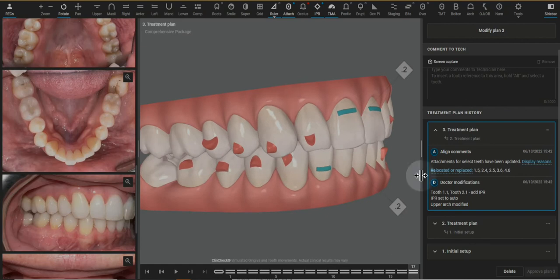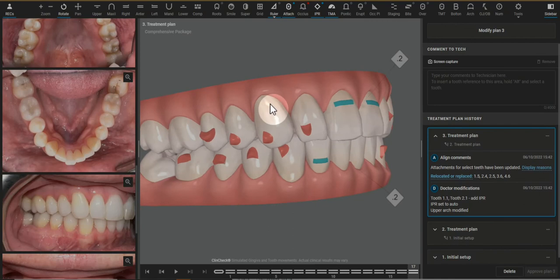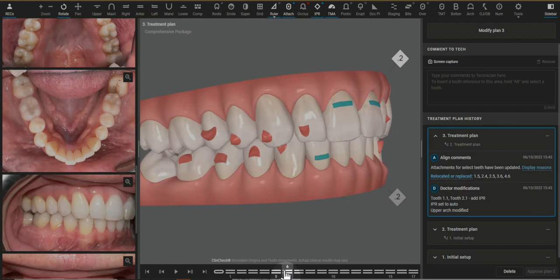It's also counterproductive to the case. So we can write to the technicians and ask to eliminate mesiodistal root torque, or I can change that with the 3D controls. If we see that this starts off with a black triangle but then doesn't finish with a black triangle, then I'm looking at the laterals and seeing what's happening here.